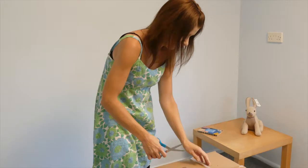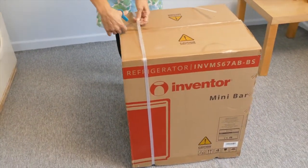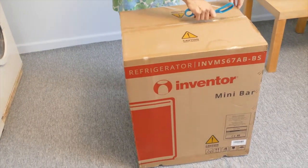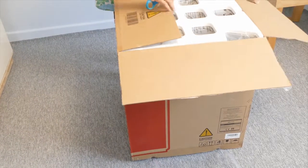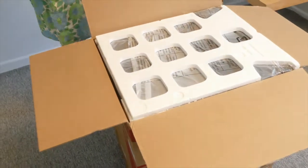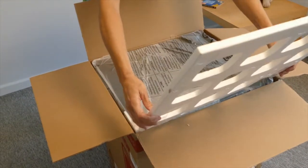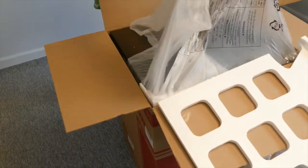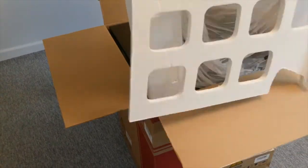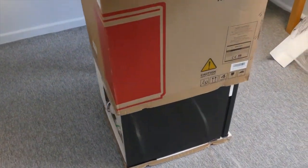So I've just received my new mini bar. Let's open the box. And the box lifts off.